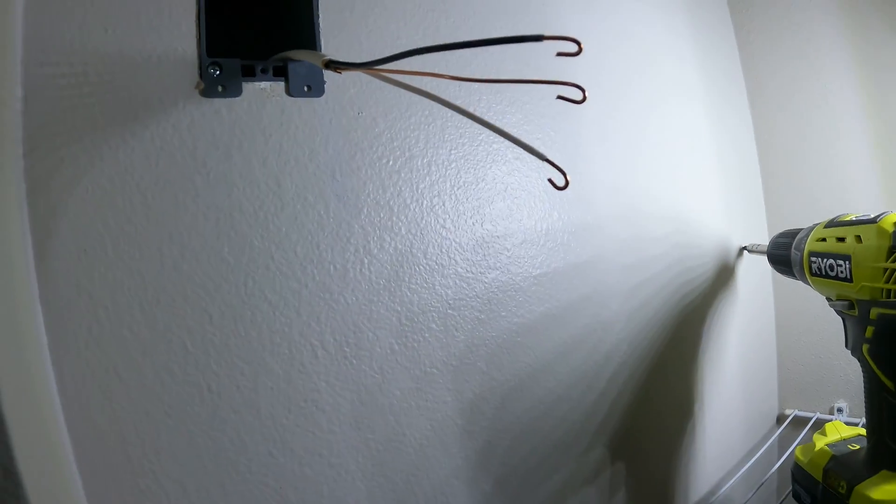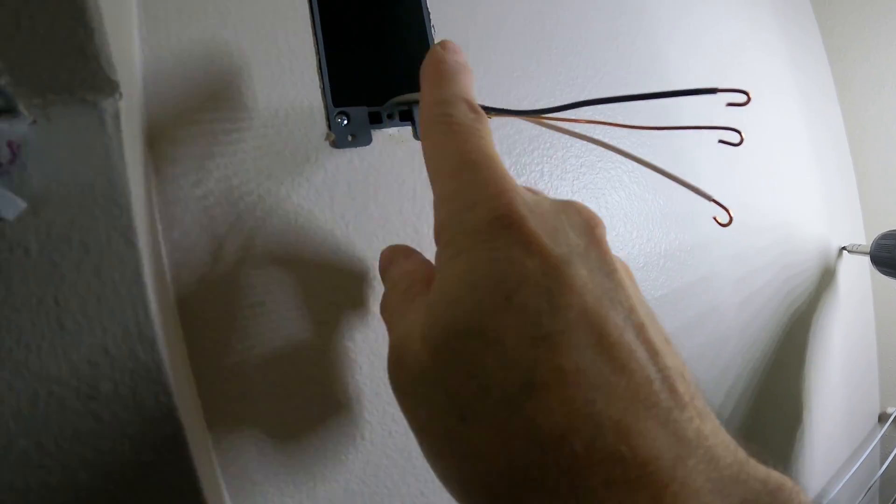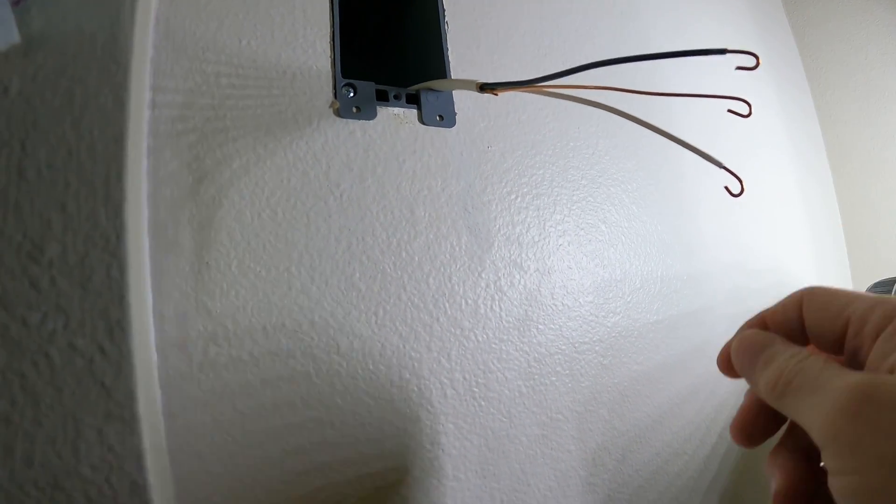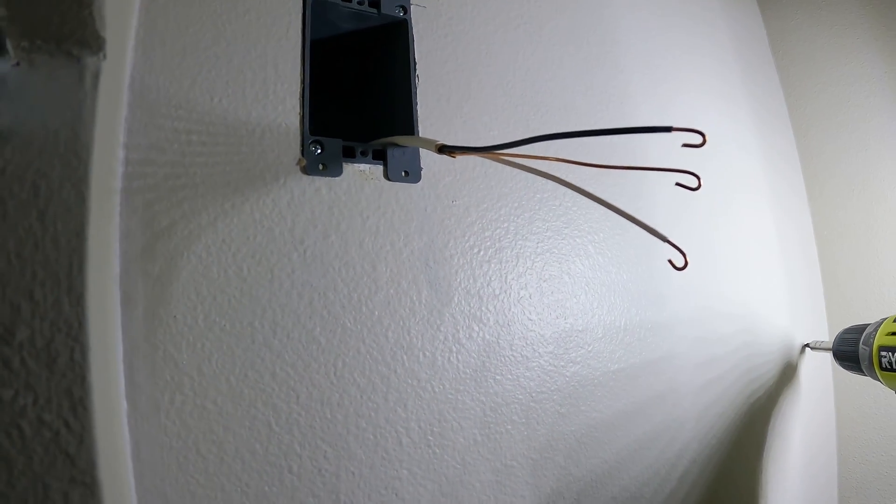Now we're on to the next step of cutting the wires. The wire's trimmed down, cut to about the right size, and trimmed back. I trimmed a piece off the end and got a little curve on the ends so that we can attach them to the screws on the outlet.